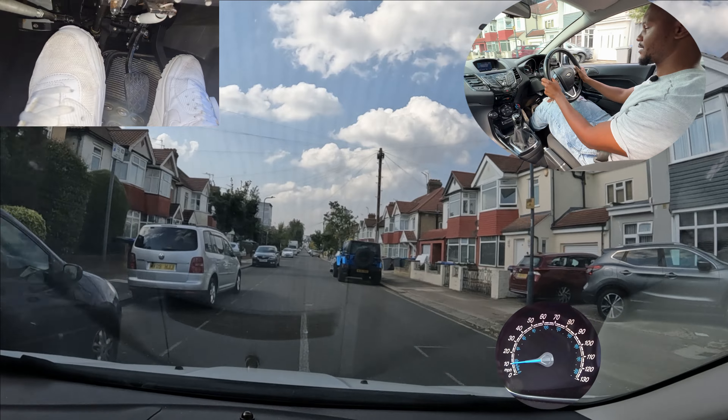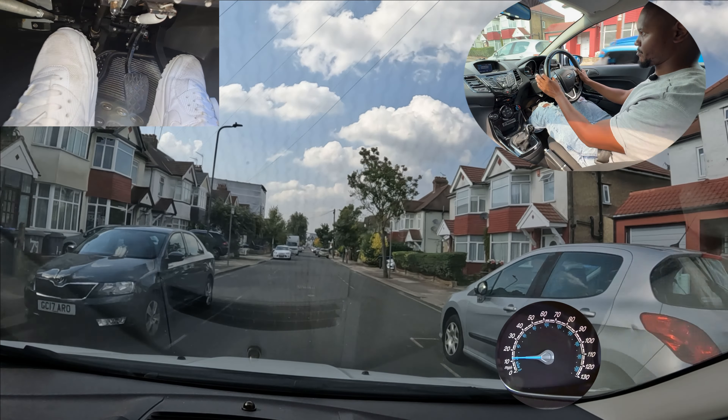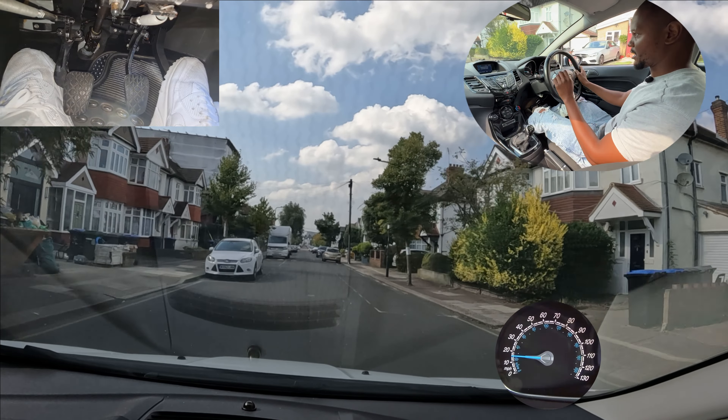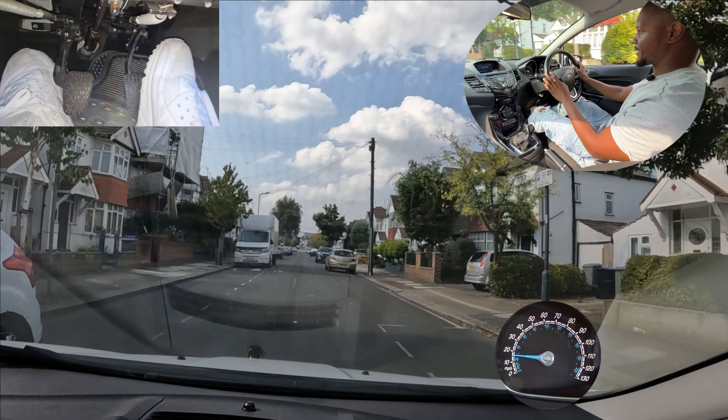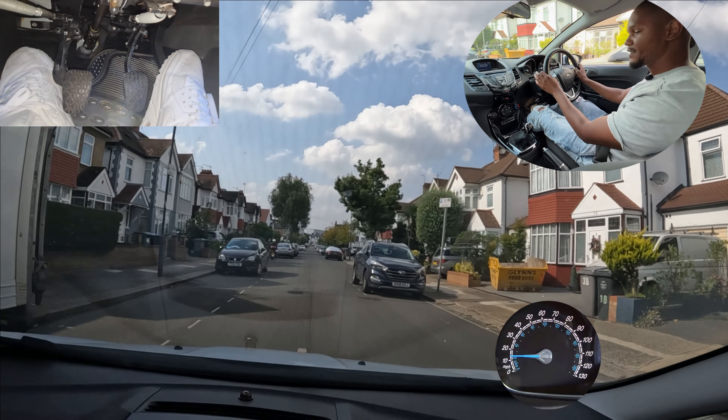I'll do that if I'm having to go super slow. For a normal turn where there's nothing around I can just bring the clutch up and make the turn, and sometimes even in second gear. But if it's really narrow and tight then first gear is going to be the best.